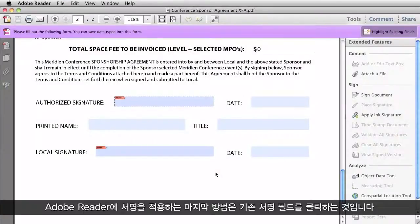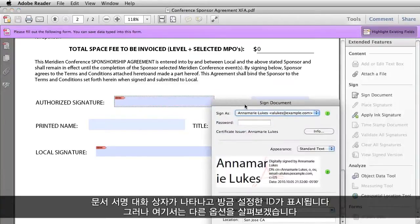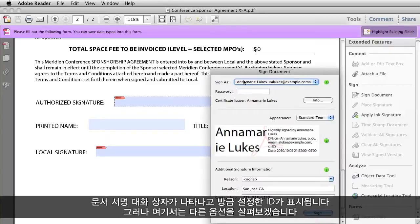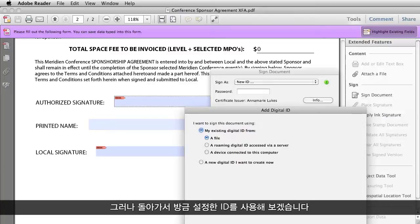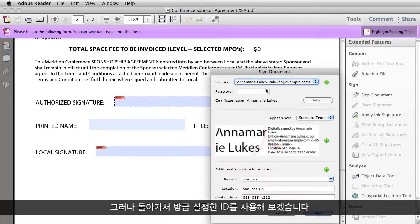The final way to apply a signature in Adobe Reader is to click in an existing signature field. The Sign Document dialog box comes up, and the ID that I just set up comes up. But let's take a look at some of the other options you have. If you have an existing digital ID, you can import it from a file, from a server, or from a device connected to your computer. But let's just go back and use the one I just set up.